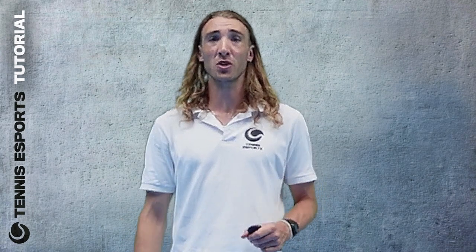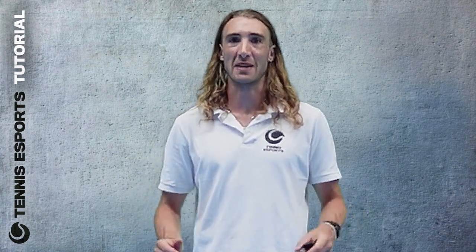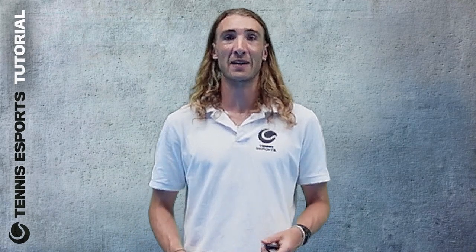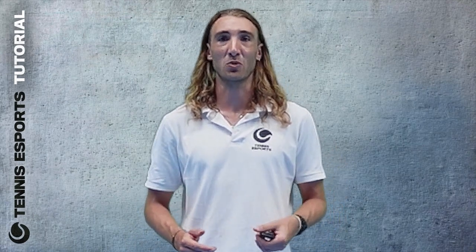Welcome back. I'm Grand Slam Sam and today I'm going to be showing you what you can do with the Custom Grip Offset, when you'll need it and how to change it. For those of you who want to adjust your grip, the Custom Grip Offset will allow you to adjust the angle of your racket for personalised techniques or for a more comfortable game feel.